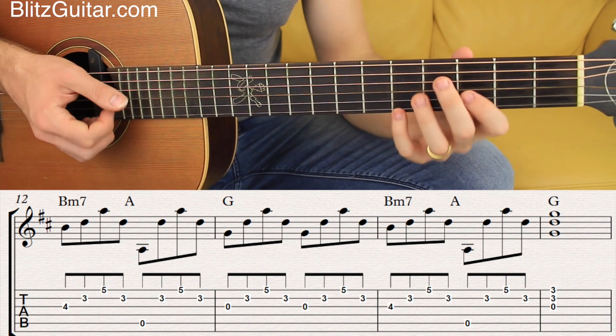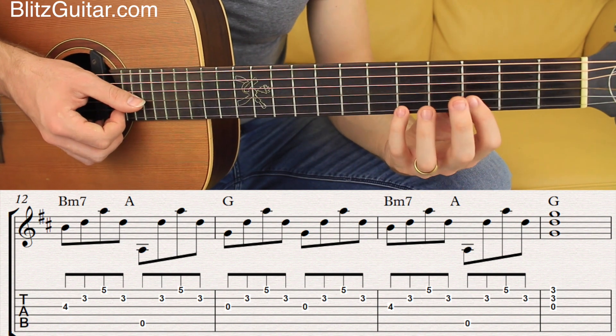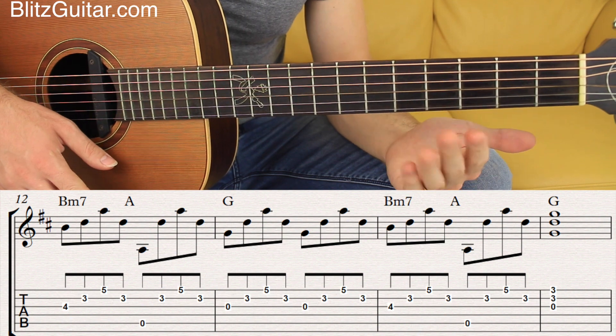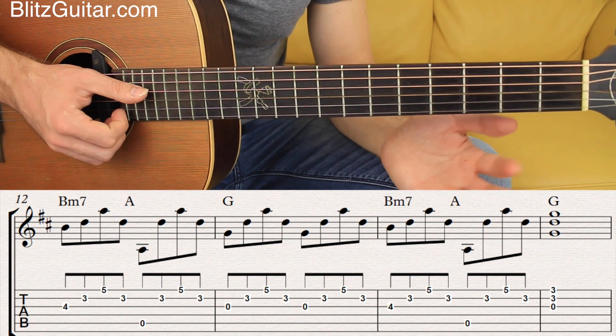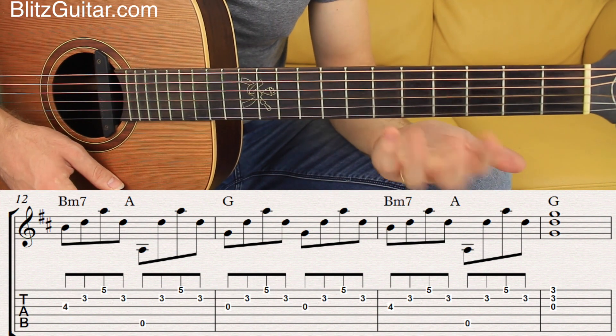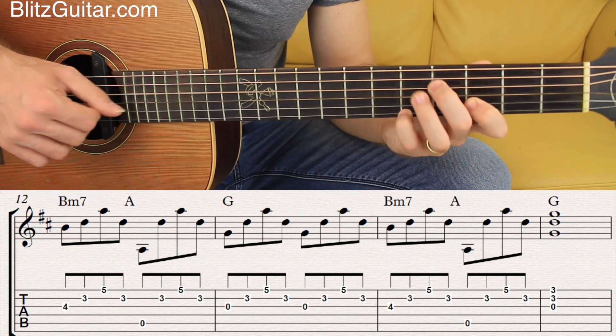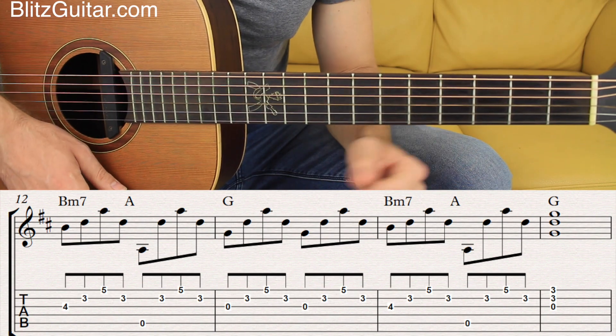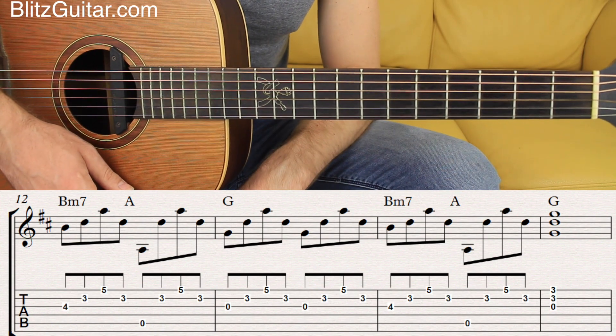The pedal tone really helps you create beautiful sounding chords without playing anything too difficult or too complicated. Hopefully you're going to like this lesson, guys — make sure you subscribe to the channel, and I'll see you next time.